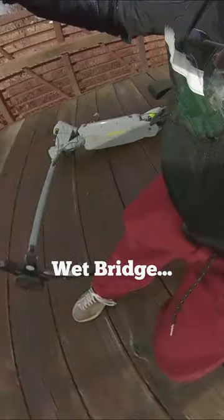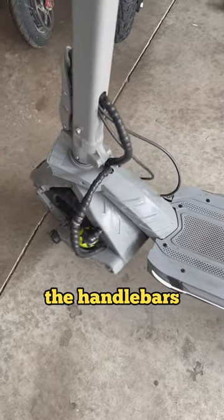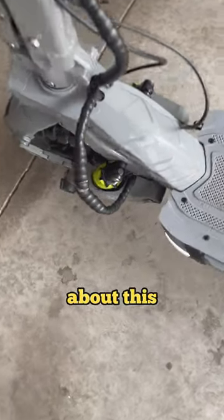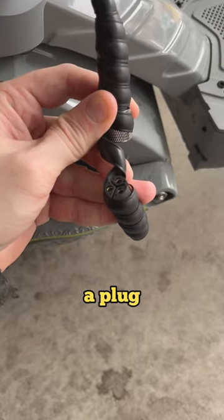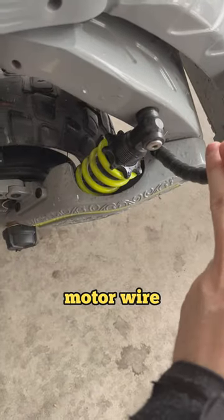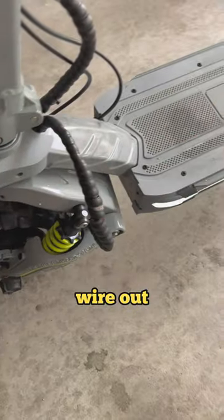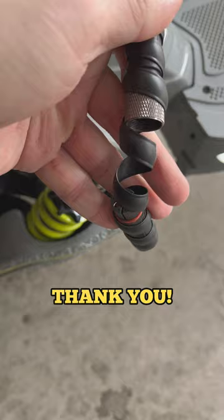I just had my first wipeout in a while — the handlebars got twisted completely around — and it showed me something great and innovative about this Makoda. There is now a plug to disconnect your motor wire, so when you change the tire it's going to be so easy. You don't have to deal with taking the motor wire out from the deck. Genius, genius — thank you.